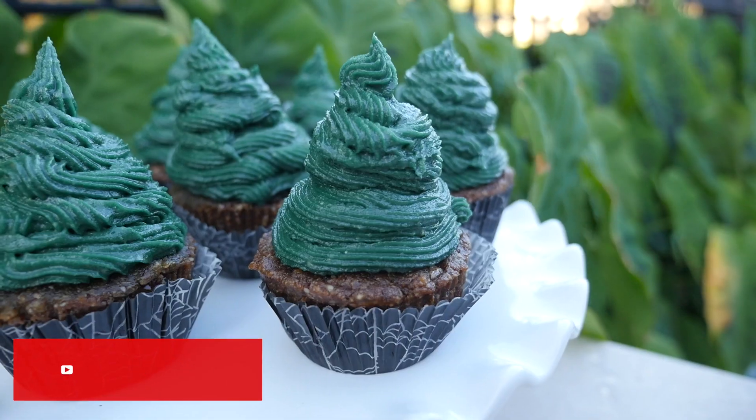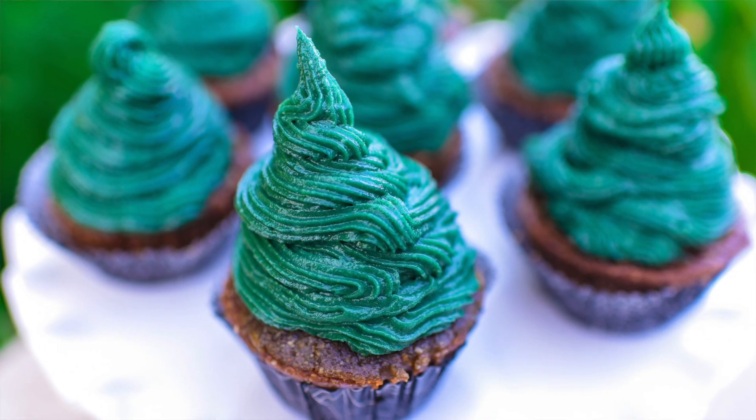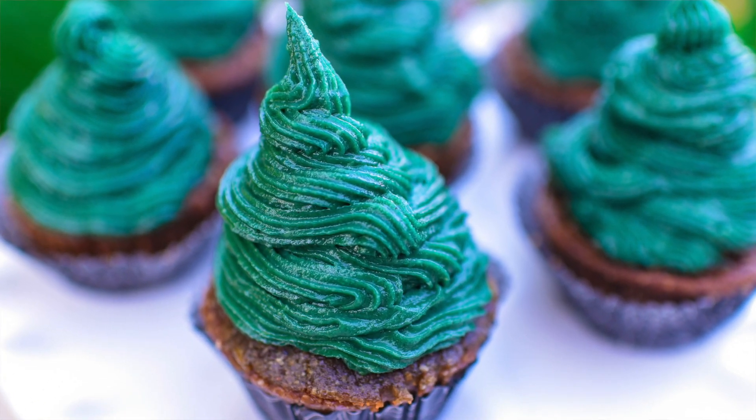Hey you guys, it's Christina and I'm so excited that you're here because today we're going to be making cupcakes. And not just any kind of cupcakes, we're going to be making fully raw vegan holiday cupcakes that look like cute little Christmas trees.